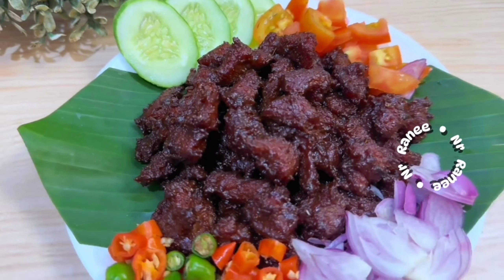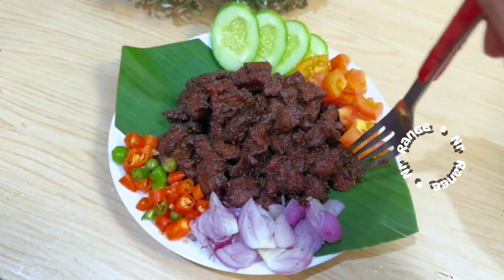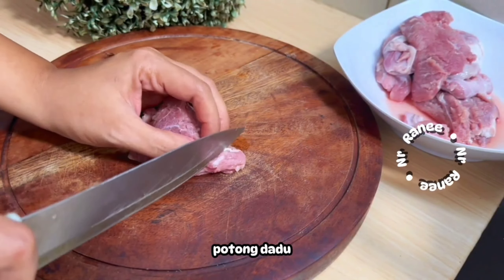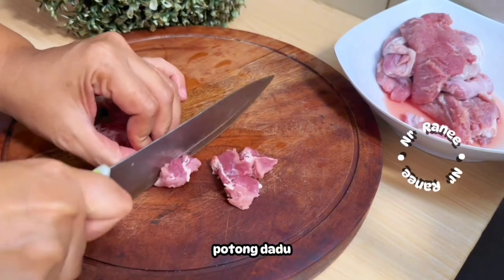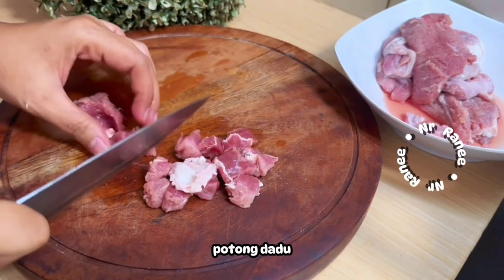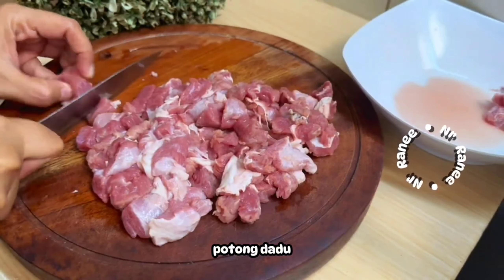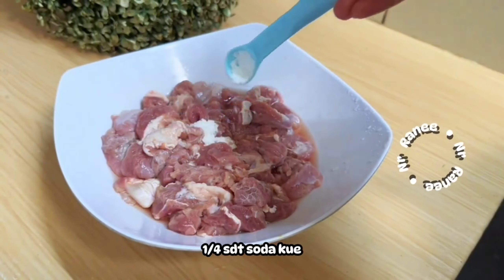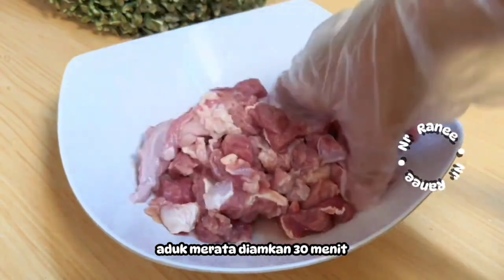Next we add water along with the remaining spices. You can adjust the water amount — add more if you want the meat more tender. Then we add seasonings: salt, sugar, and broth powder. You can also add MSG for more savory umami flavor. Cook on low heat until the meat is tender and the water reduces.